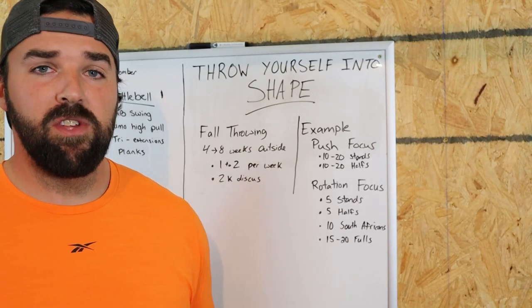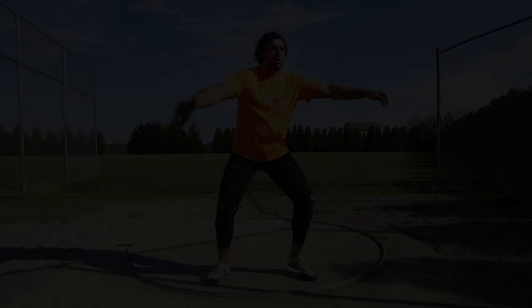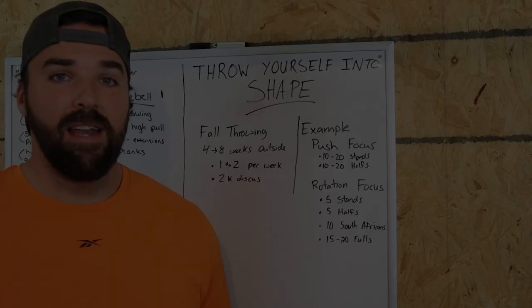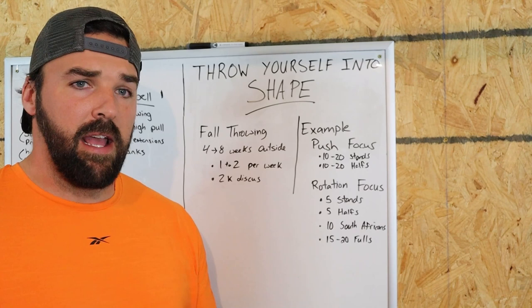Hey guys, welcome to this week's video. We're going to cover what it looks like to throw yourself into shape. Hi, my name is John Bowman. I'm a professional discus thrower and throwing is my passion. What I want to do in today's video is take you along on what I'm doing as I restart training for the 2021-2022 season.